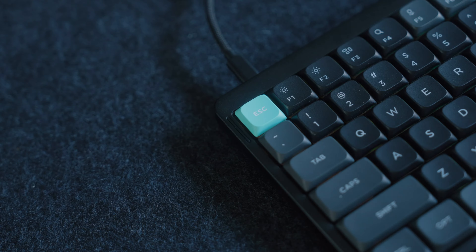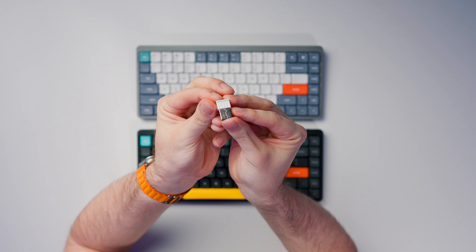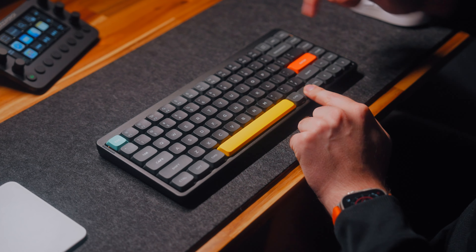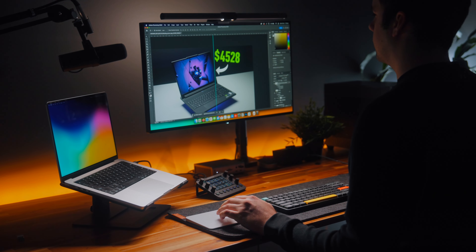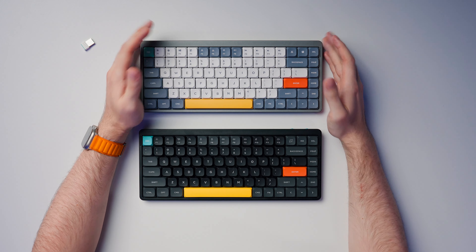Personally, I have my V2 connected to my MacBook via Bluetooth for productivity tasks and to my custom-built gaming PC via the wireless dongle. I can switch between them instantly via keyboard shortcuts and I don't have any complaints about increased input lag when gaming. Apart from the new 1000Hz polling rate with the receiver, wireless connectivity between the two keyboards is very similar — they still support the same Bluetooth connections, three different Bluetooth connections at once.